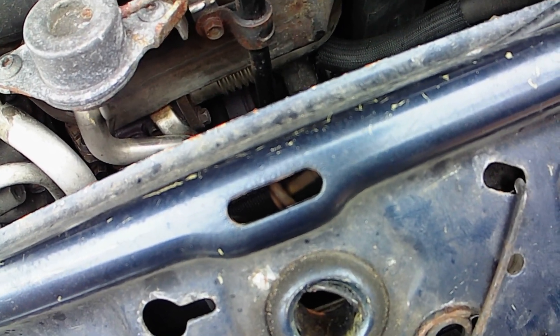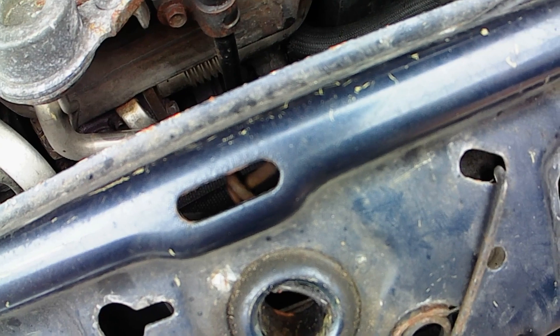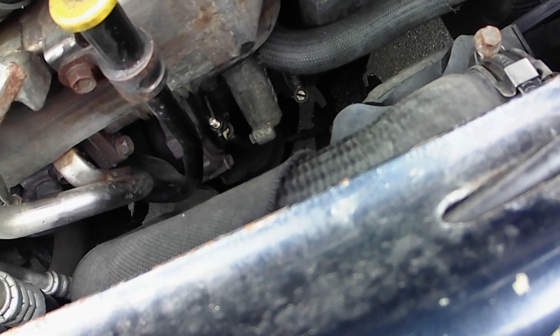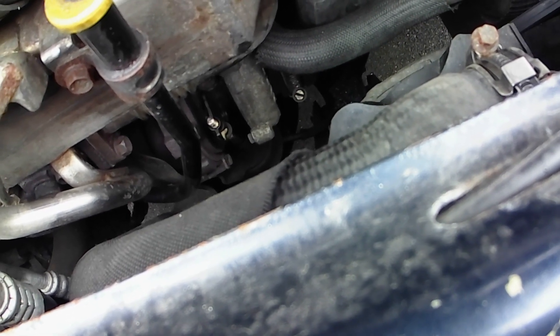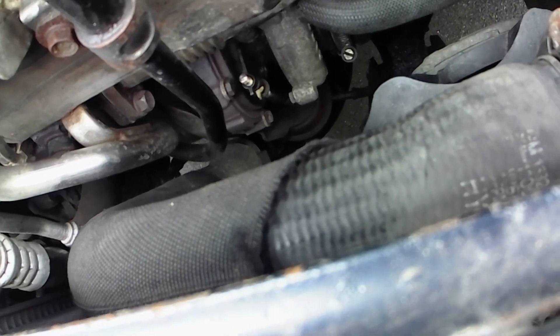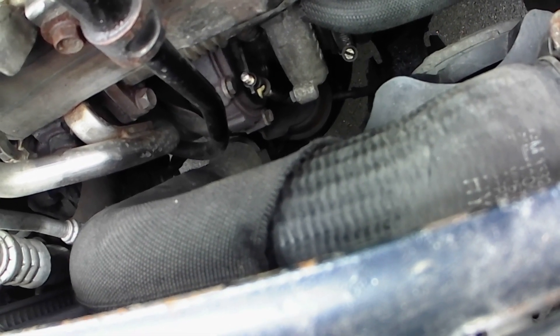After it's tried a couple of times, it'll put the car into limp home mode with the engine management light on. You can clear it immediately and start using the car again, and you'll find the turbo will respond after that. So I think it's just sticky. I've tried to solve it a couple of times with oil and things like that, but it doesn't seem to have helped.